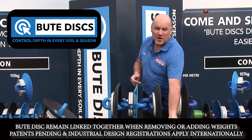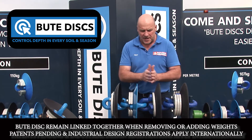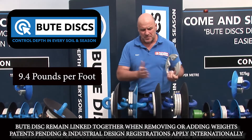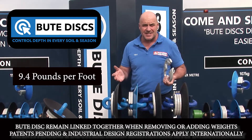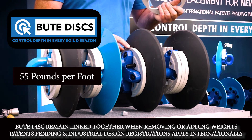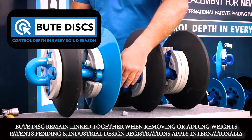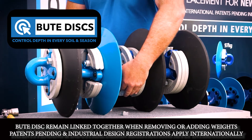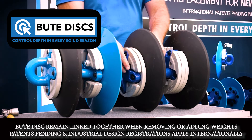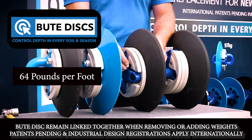On this Butte 625 series, on every metre of chain, every weight that I take off per metre drops it by 14 kilograms per metre. So this one, with one weight, would be 82 kilograms per metre. When I put this weight back on, it takes it up to 96 kilograms per metre.